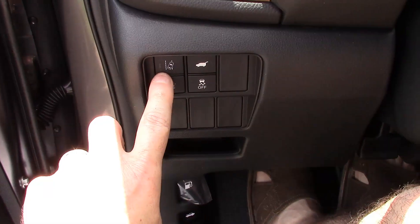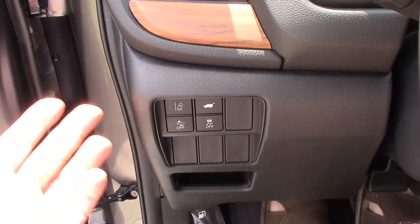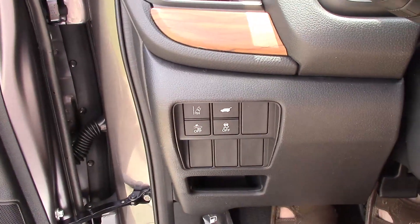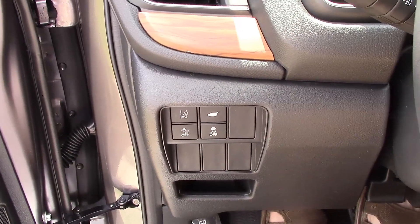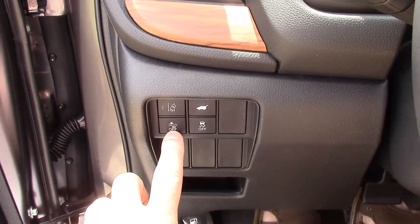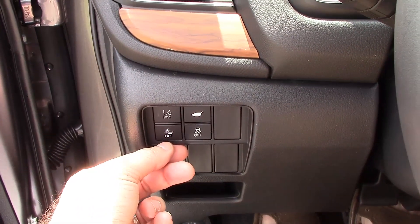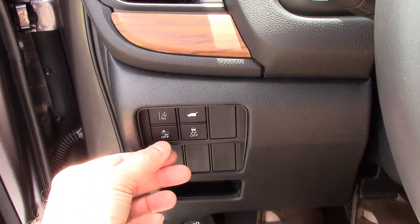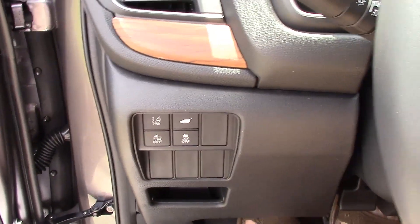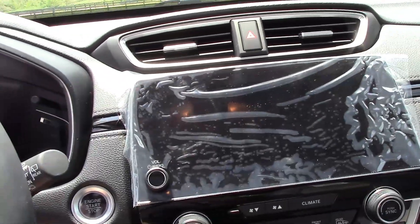To the left of the steering wheel you have the lane departure warning — if the car senses you're veering out of your lane, it will alert you with an audible and visual alert on your dash. You can push that to turn it off. There's also braking assist — if it detects you're going to hit somebody it will automatically brake for you. And there's traction control, as well as a remote hatch opener.